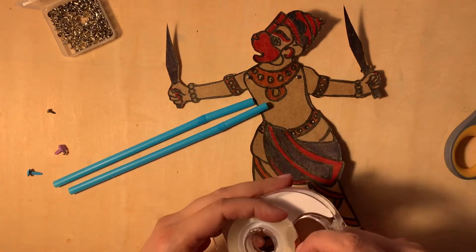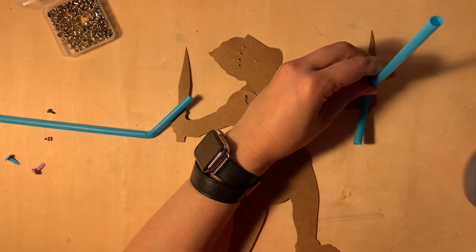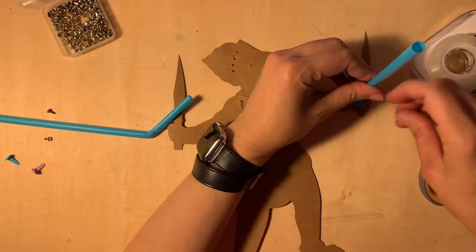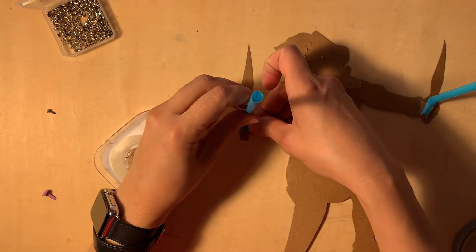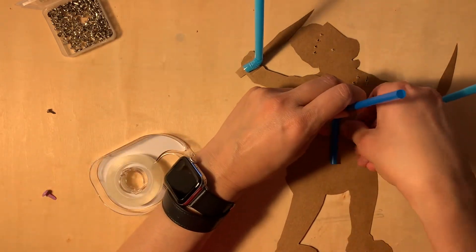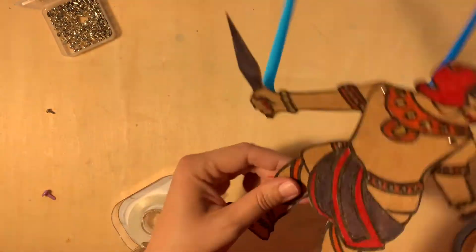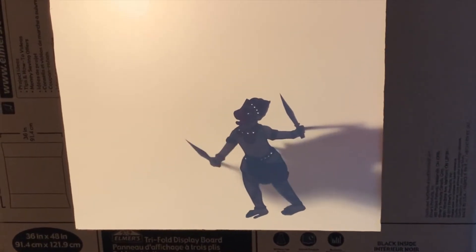Now you need to attach sticks to control the puppet. You can use straws, chopsticks, or even pencils and clear tape. Attach a straw to each part that you will be moving — I'm attaching to both arms and also to the body so I can fully control it. To make a show, you will need a shadow theater box. I made my own by cutting out a side of a box and taping tracing paper over the opening. The opposite side of the box needs to be cut out as well, so you can place your puppet against the screen. Don't forget to put a lamp in the back.